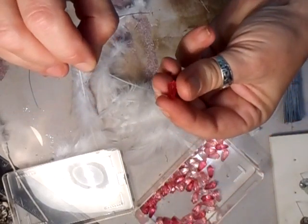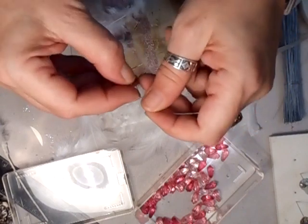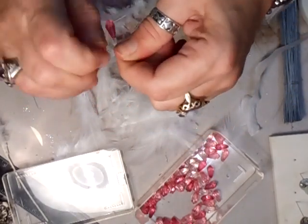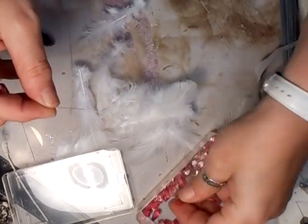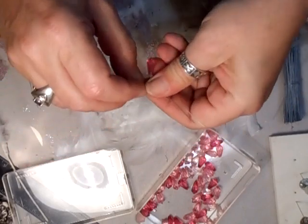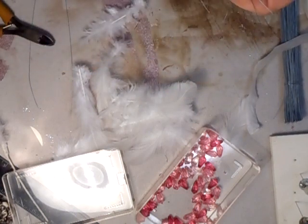Pop another one on, go down about half an inch and twist that. Take the other one, again about half an inch down.